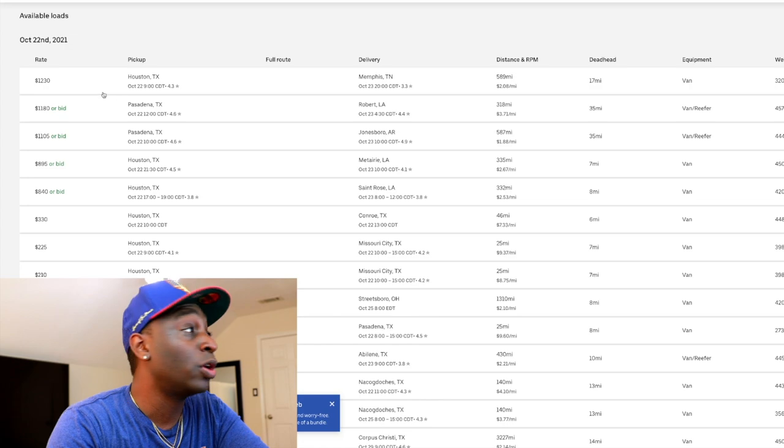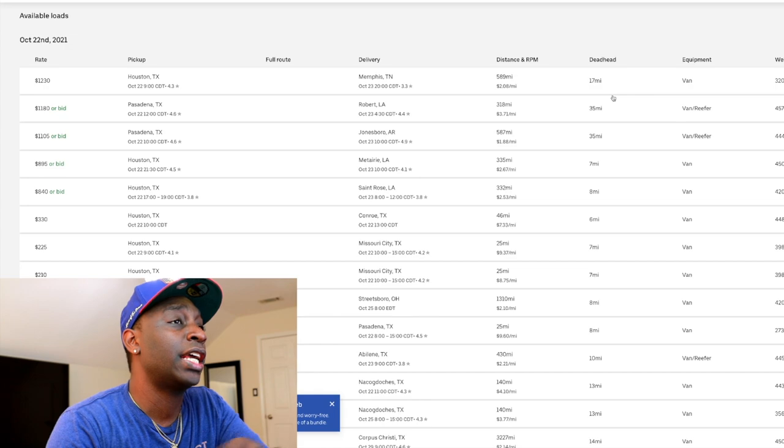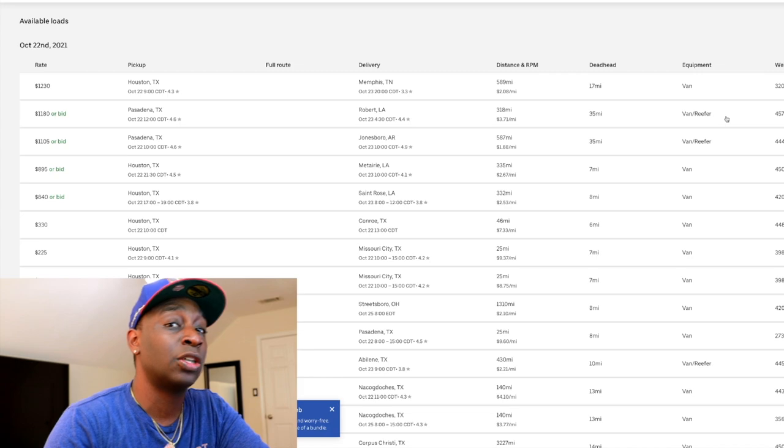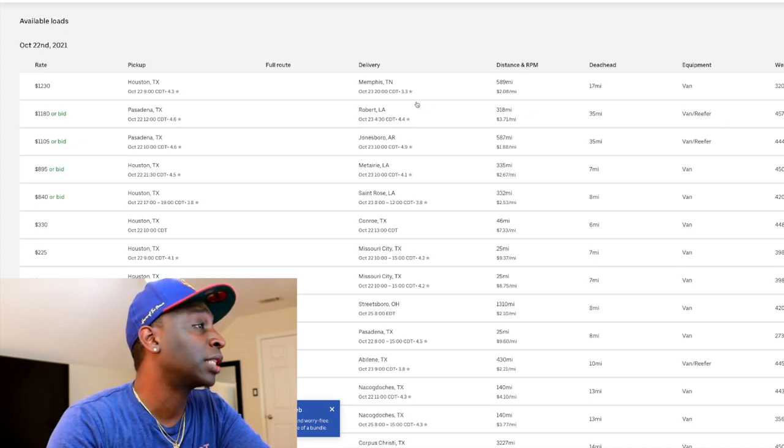With Uber Freight, the price you see on the left-hand side — that's the price. If they've got some wiggle room you'll see a bid option, so you can bid on the load and put in a higher price. But this load is already at $3.71 a mile with a 35-mile deadhead — it's in Pasadena. I like that it shows you the deadhead miles so you know exactly how far you need to go to pick up that load. Equipment type shows van or reefer — it's a dry load, but some places don't prefer reefer trailers because they're heavier and take up more space.